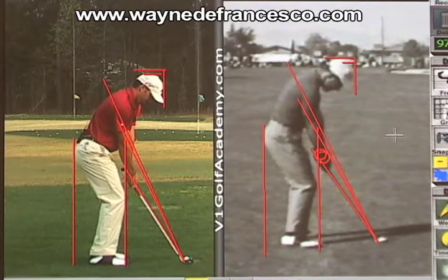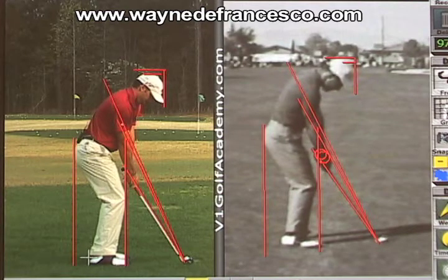It's Wayne DeFrancisco here again. I thought we'd do a little interesting comparison between Sergio Garcia and Gary Player. I have the lines already drawn in here, and the first thing you'll notice is the startling similarity in the setup. Sergio has a little bit of a different setup with his knees bent quite a bit, back fairly erect, and his butt back behind his heels — but it's almost identical to Player's setup.